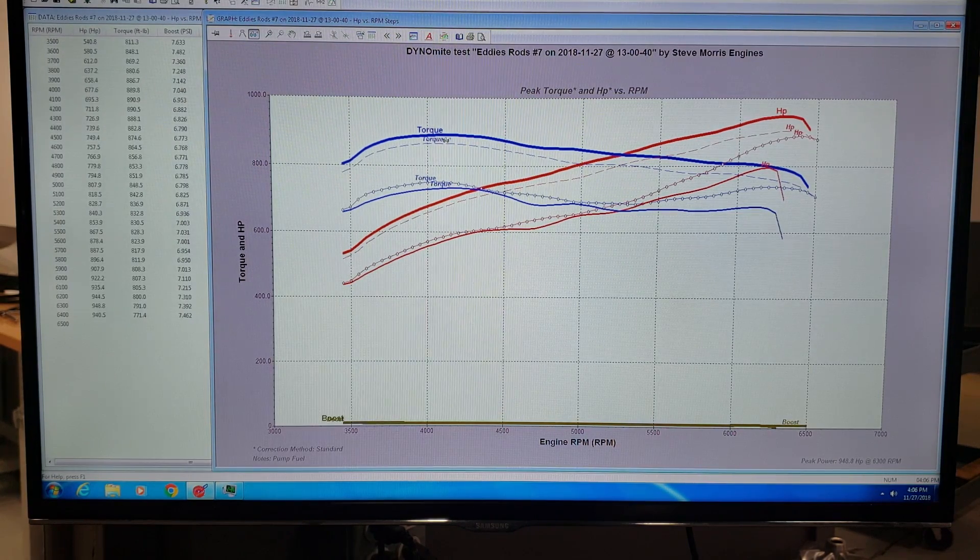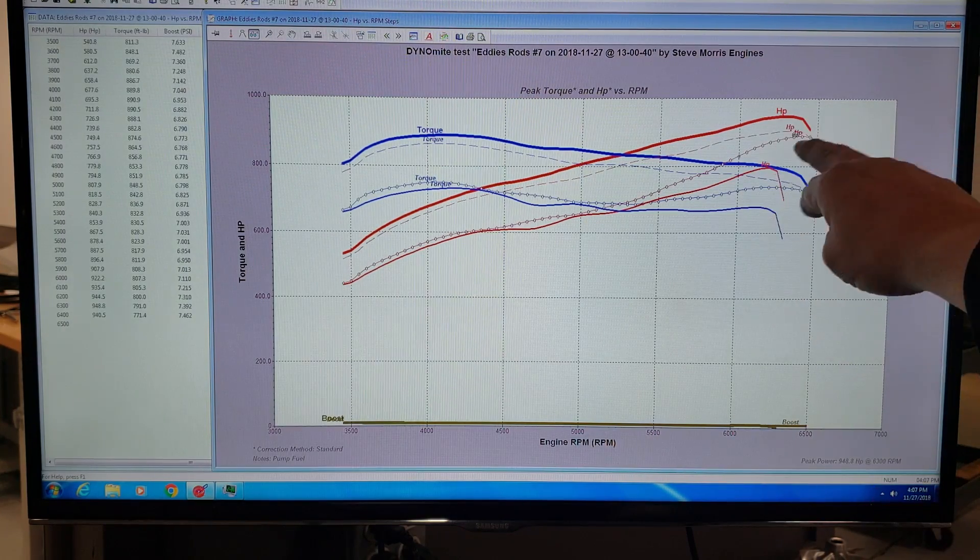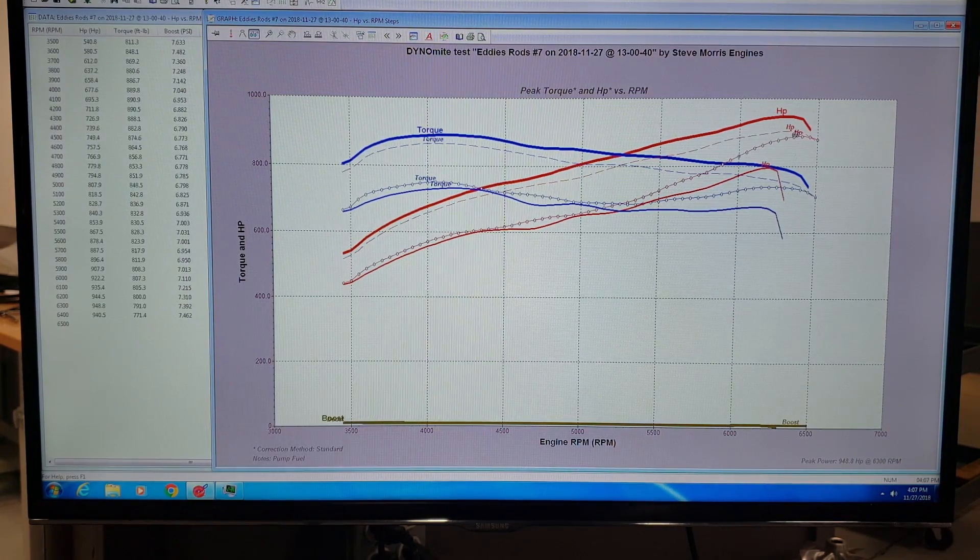Then we went down to detuning this engine — key switch position three — which is 866 foot pounds of torque, just a little bit less, and horsepower was 904. That's reasonable, a little bit of change. Then we go in and kill this thing even more to key switch position two, which is 749 foot pounds of torque. I manipulated the curve to throw some timing back in on the top end to get a little more horsepower — there are all sorts of manipulations you can do if you really work at it and know what you're doing — and that netted 888 horsepower.